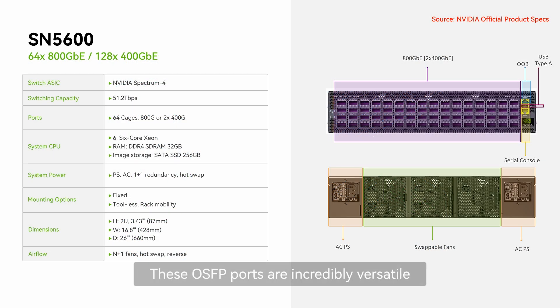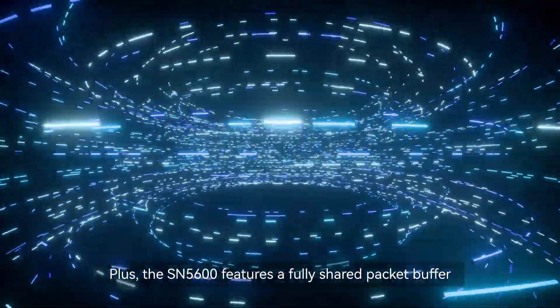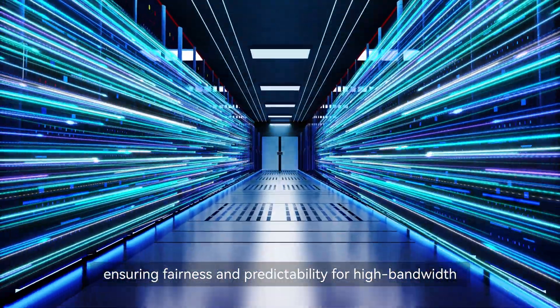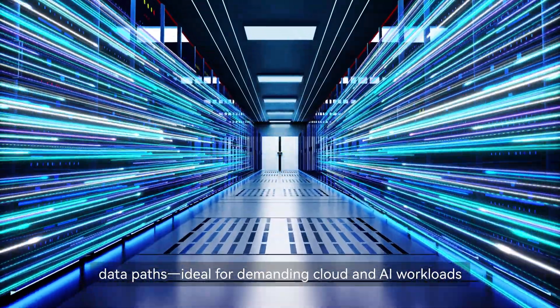These OSFP ports are incredibly versatile, supporting speeds from 1G to 800G. Plus, the SN5600 features a fully shared packet buffer, ensuring fairness and predictability for high-bandwidth data paths, ideal for demanding cloud and AI workloads.